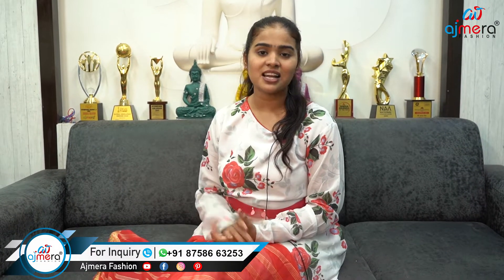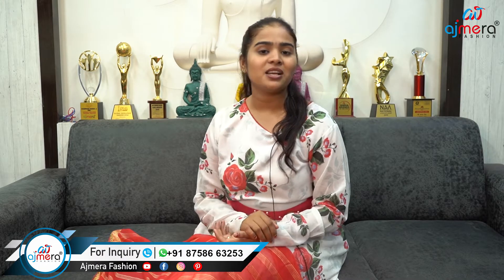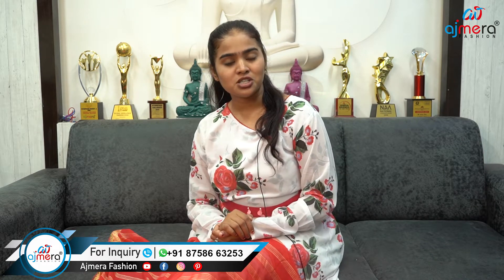Next, we have our video about synthetic sari without lace border. Please like this video, share this video and subscribe to our channel. If you have a new business, please like this video and subscribe to our channel. I hope that you have enjoyed the video. Next, we will have a comment. Thank you.